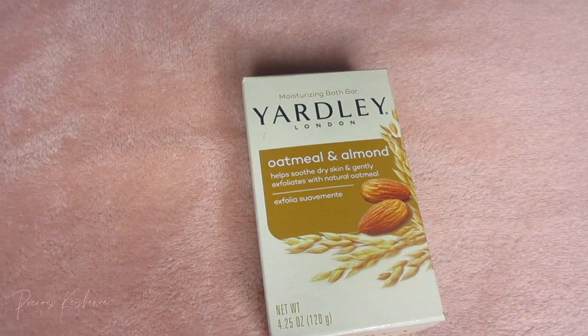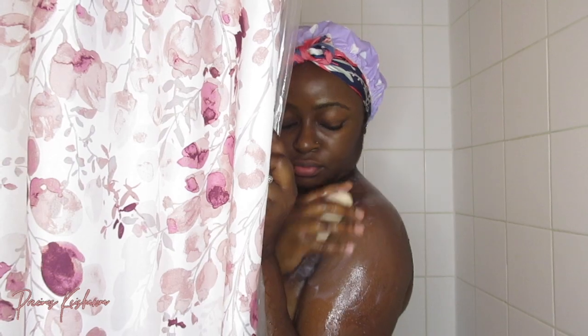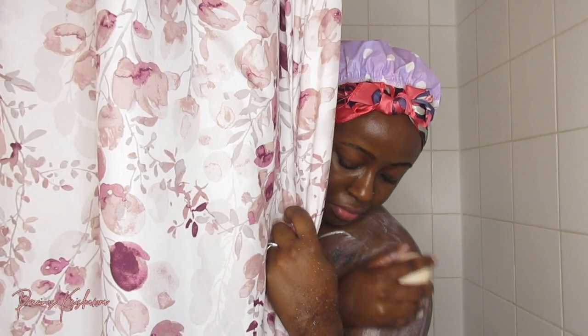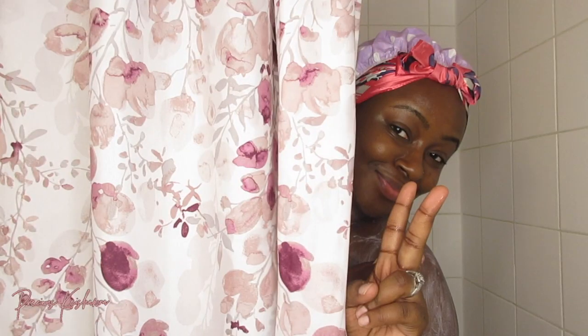Every time you have really dry skin because it's humid outside, plus the hot showers — so I got this bar from the dollar store. The Oat Melon Almond really helps with dry skin, so I'm just going to bathe with this.